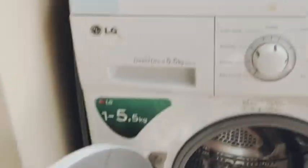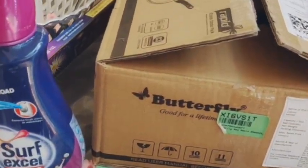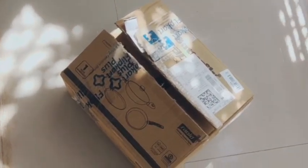Now that all the cleaning is done, let's also organize this messy area. For that, I am going to use this carton box that is lying here. Even though it's an unused phase, it's not very safe to go out, so let's upcycle things we have at home. I am going to use this carton box and some chart paper.